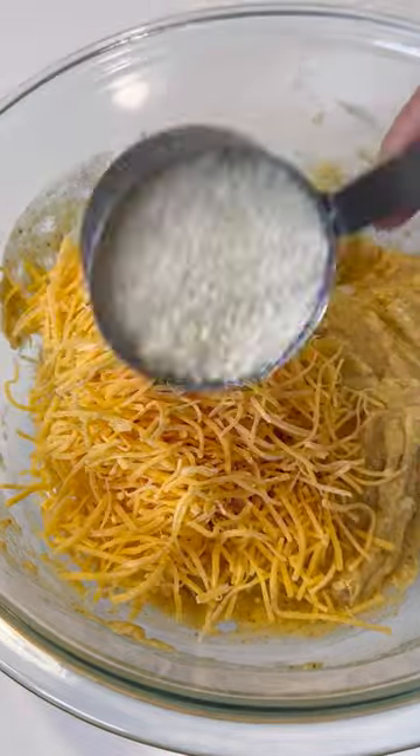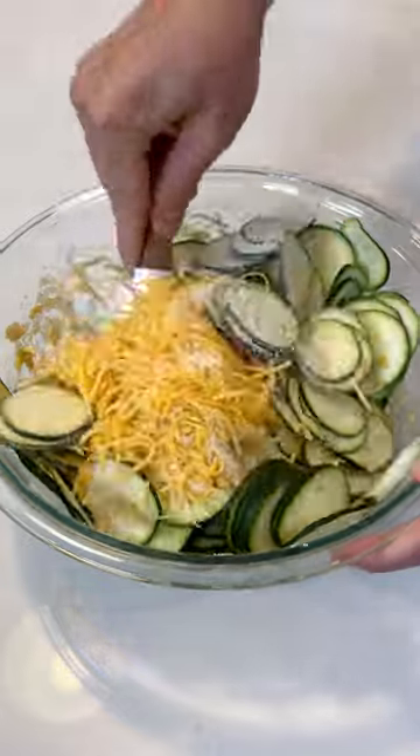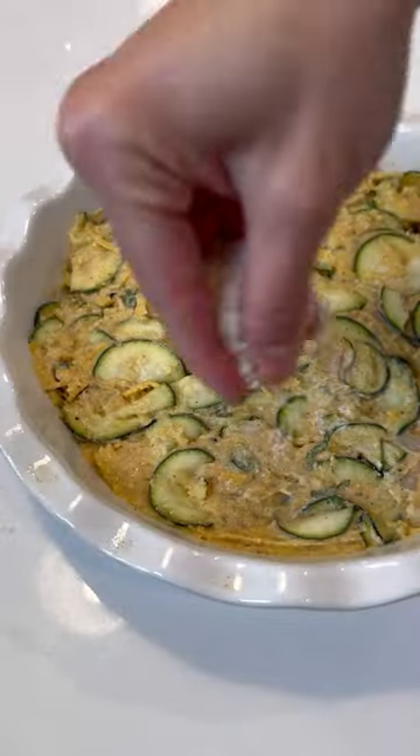Then add in some diced onion, some cheddar cheese, and grated Parmesan cheese along with the zucchini slices. Mix this all together — it'll be kind of thick here, but let it sit for a couple of minutes and then add in some thinly sliced basil. The zucchini will leach out some moisture and make it much easier to mix together.